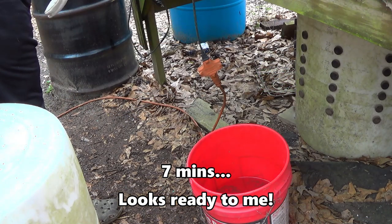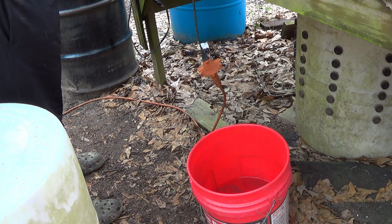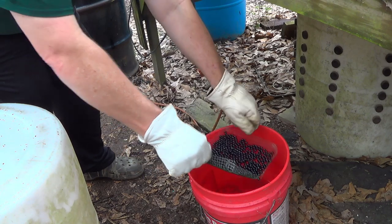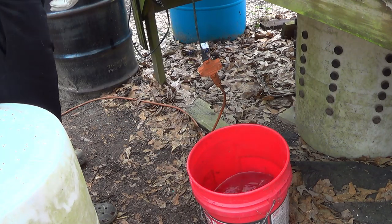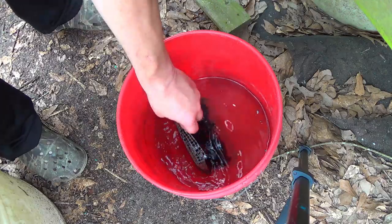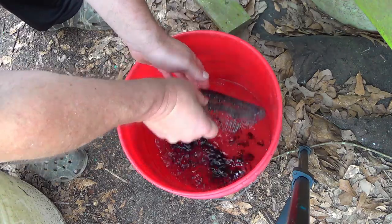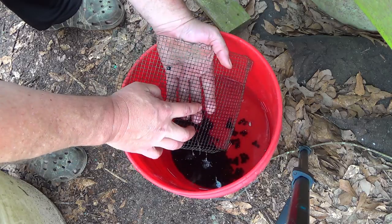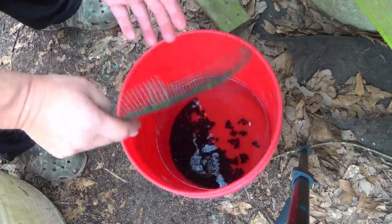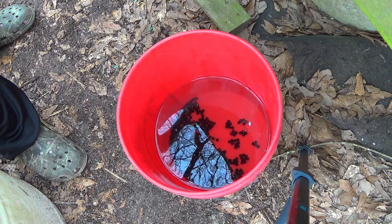I'm pulling them out at seven minutes. Grab the basket, grab the whole basket, and into the water. These look great. Get them dried off and cleaned up, ready for the number three buck batch.